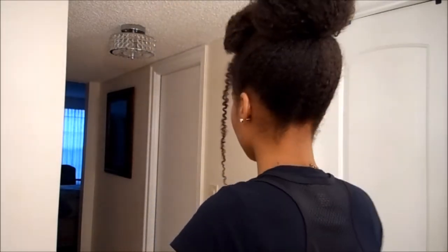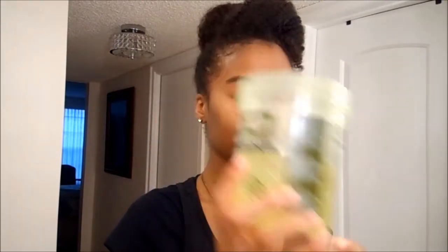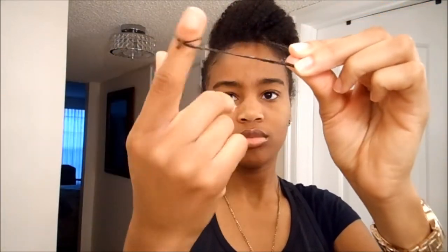Alright, so here is the final look! With this front piece you can keep it as it is, or I just tried something different and added some more gel so it's not as frizzy — though that wasn't enough apparently. Also, if you try to finger curl it, it helps with the frizz.